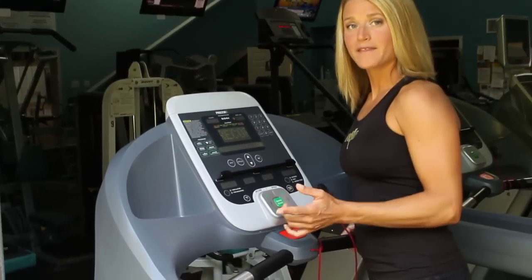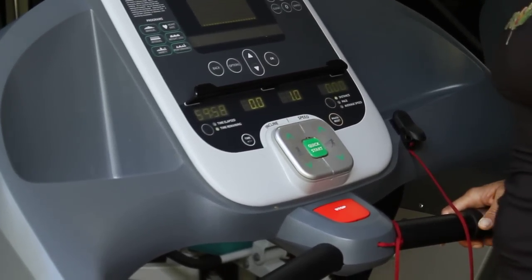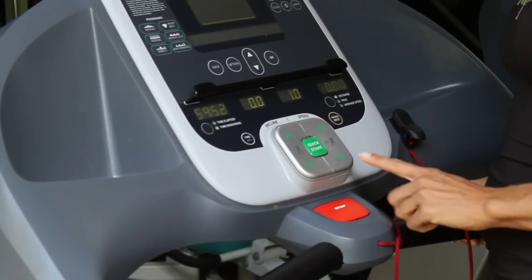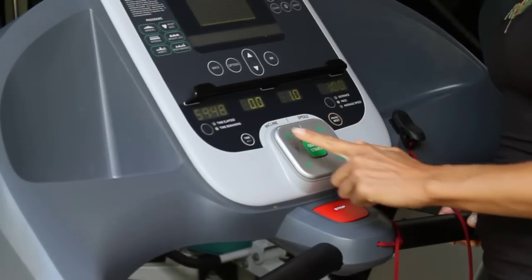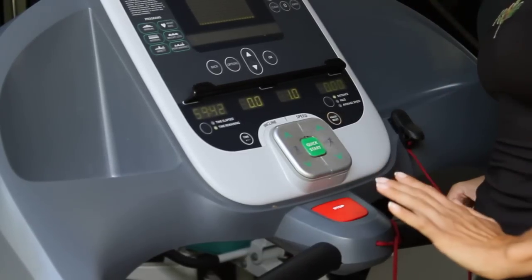There's a quick start button — the easiest way to get started on here. You just want to hit the button. It'll tell you about starting in three seconds, then the belt will start to move. You can either start walking or you can stand off to the side. Once you've got your belt moving, you can go up and down the speed. You also have arrows to increase and decrease the incline, so you can walk up a hill or stay flat.